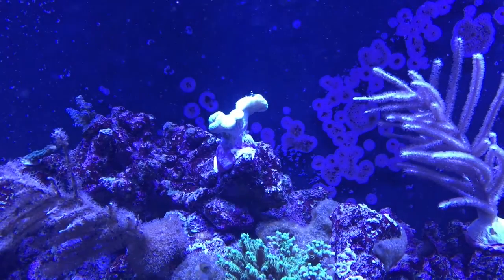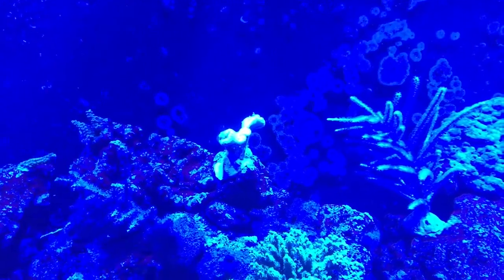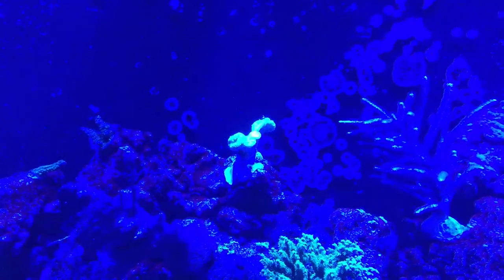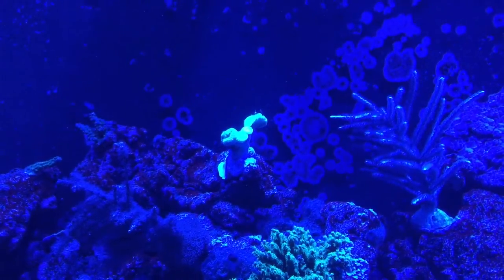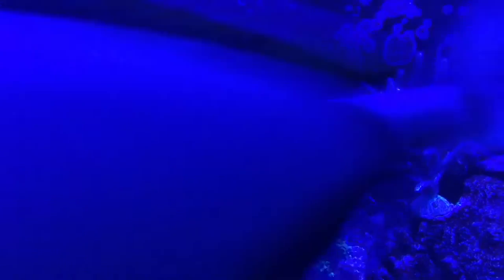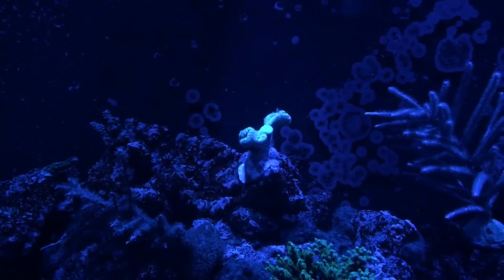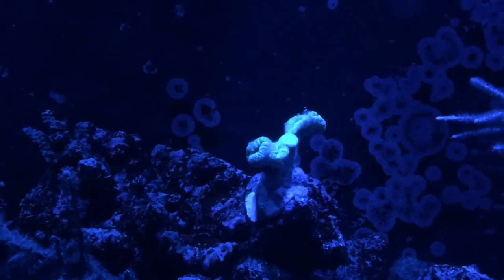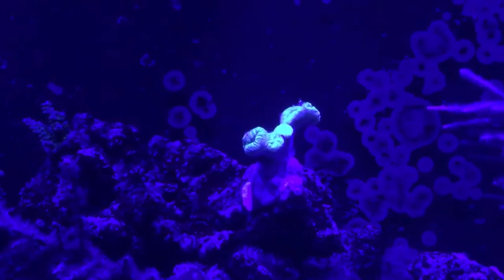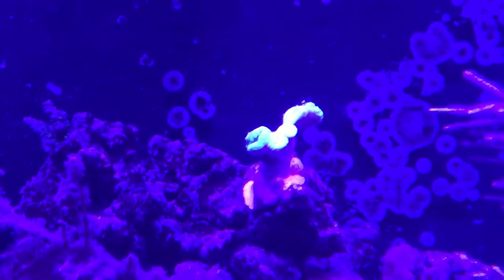There's the kryptonite candy cane coral right there — it's pretty bright. I've got the Radions lit up right now. I'm going to use my Reef Link and start turning down some of the colors to see what we got. I just took the red down to zero, the greens, cool whites are down. Let's take the blues down to 35 percent... down to 20. Let's take the royal blues down to about 15 percent. And drop the UV. It's not fully extended because we just put it in the tank, but you guys can get the picture of what it's going to look like when it's fully open. That's the kryptonite candy cane coral.